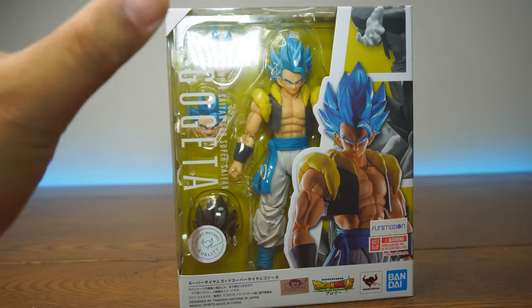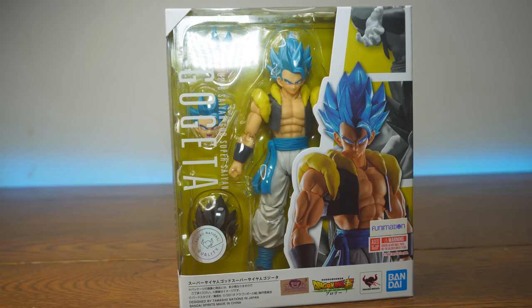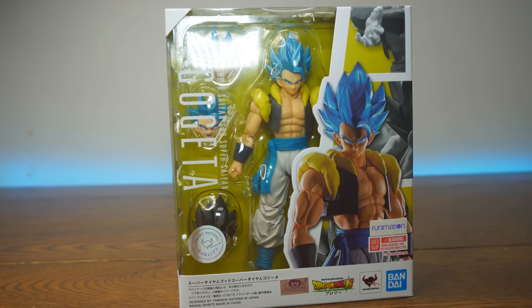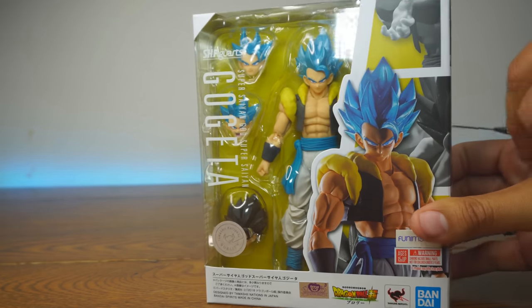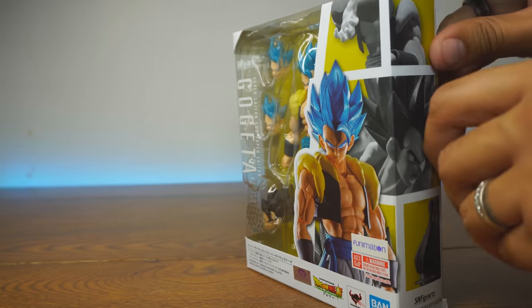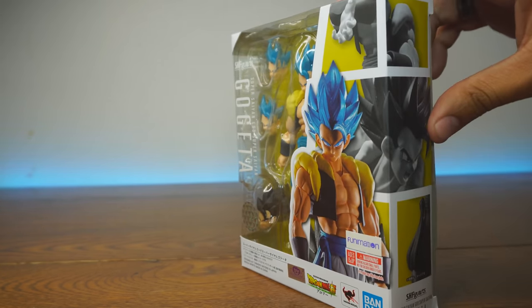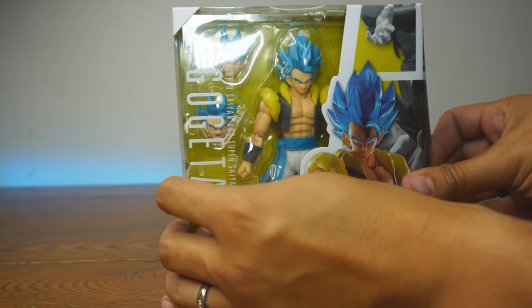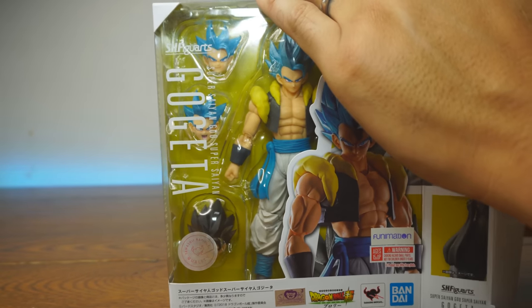But we're here today. We're gonna unbox it and see if it's worth your money. Ron, do the honors — open up this figure. Let's see what's going on. I'm going to take your little snips here, cut that tape right there on the side, and un-open Gogeta here.